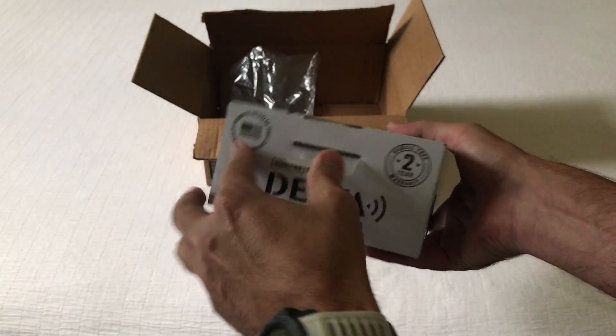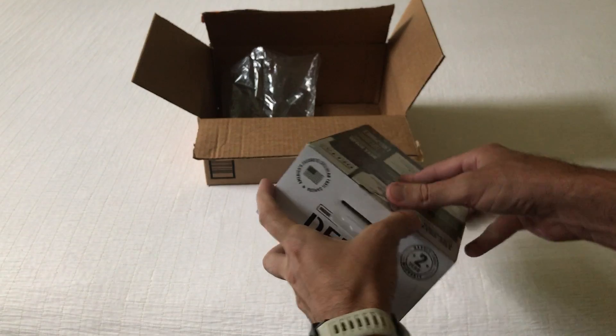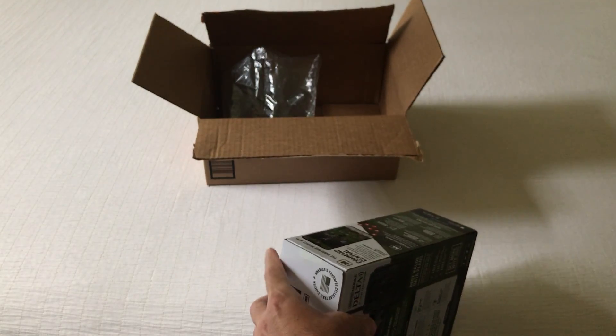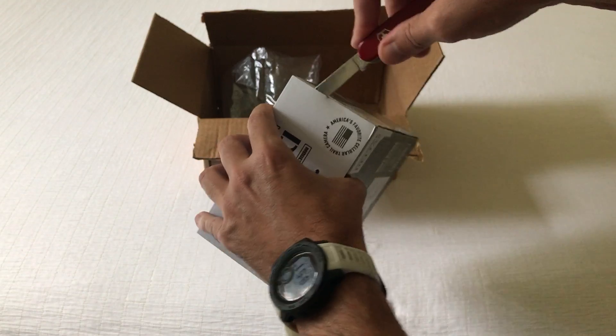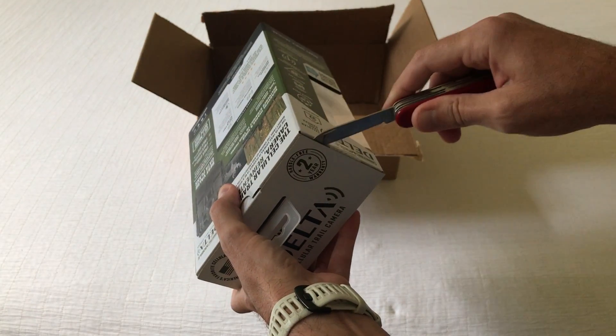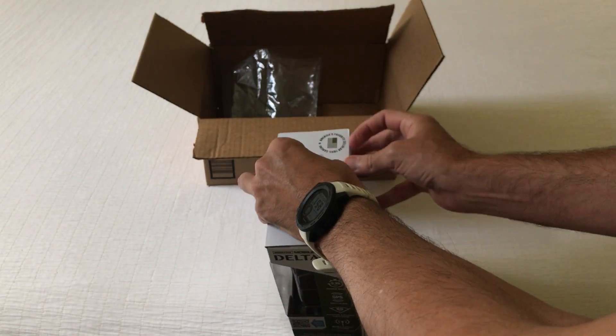I know you're going to want to see quality examples and stuff like that, but in this video I'm only going to be doing the unboxing. They've got it packaged pretty well here. This is a 32-megapixel camera.